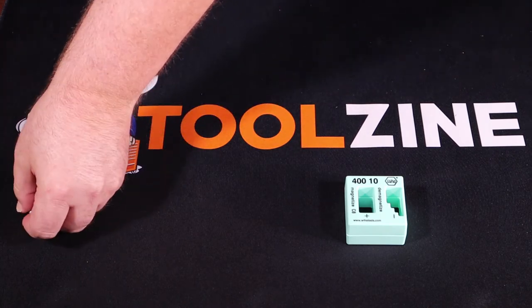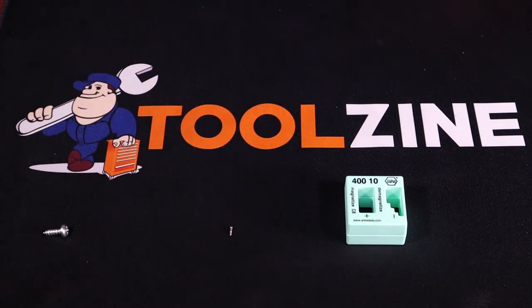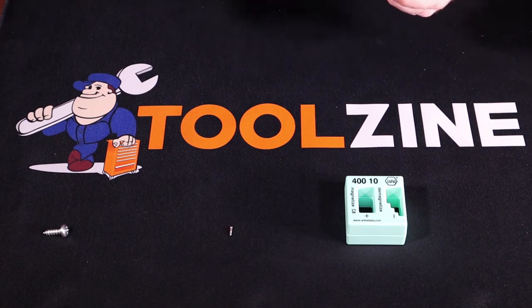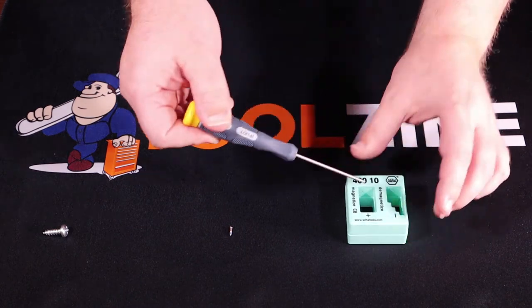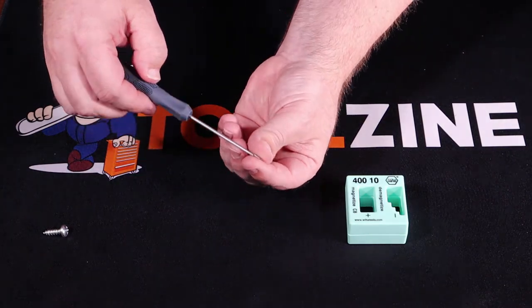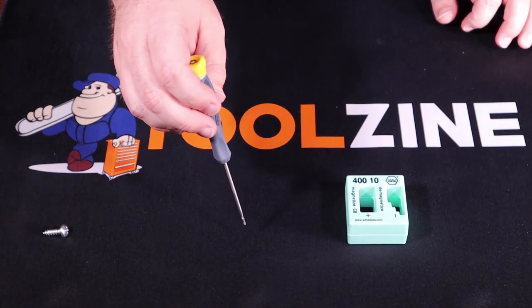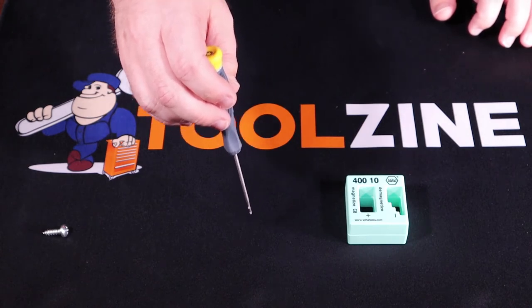Another great way to use one of these is for precision screws. A lot of times you're working on a laptop or something else with tiny screws — a calculator, tablet, cell phone. You can magnetize the end of your screwdriver. This one here is a pentalobe screwdriver for MacBooks. This is very useful if you're in a tight spot with very small tolerances — you can still get in there and place the screw without worrying about dropping it near sensitive electronics.